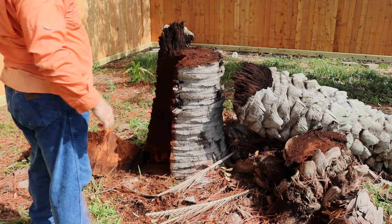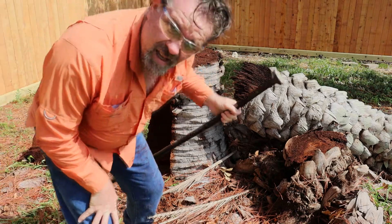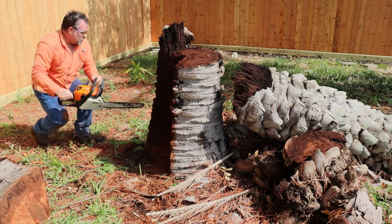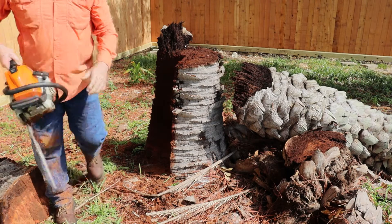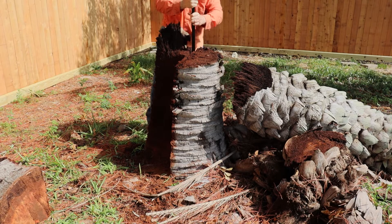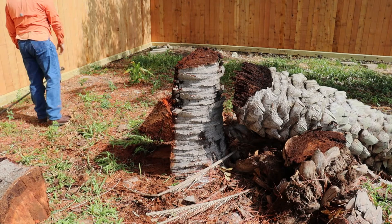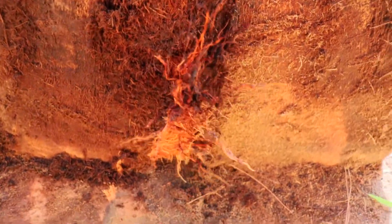It's hot out here. Let's see what we got on the back side — definitely a dirty girl. Taking a break because it's hot out here, not sure exactly how hot, but pretty hot. Got the majority of it down — one half of a two-foot stump left. Taking a quick breather and I'll be back.